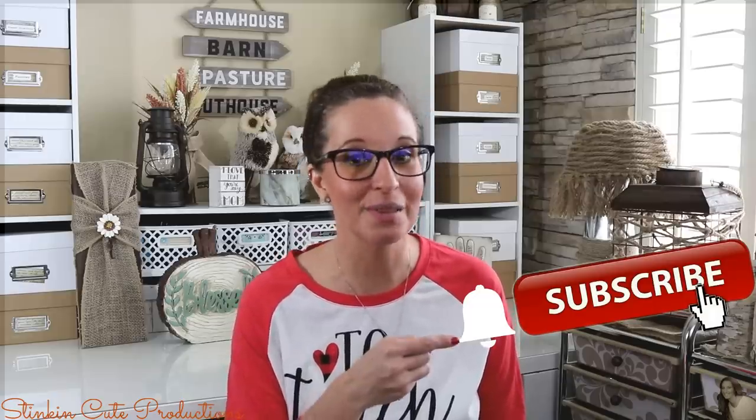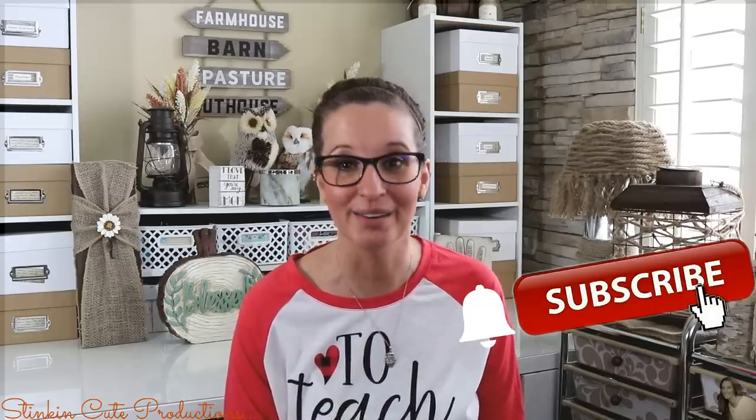And if you click it again when the bell appears, YouTube will notify you when I'm uploading a new video. If you're interested in following me on social media, you can find those links in the description box below, along with my P.O. box if you're interested in sending me mail and watching me open it up in a video.